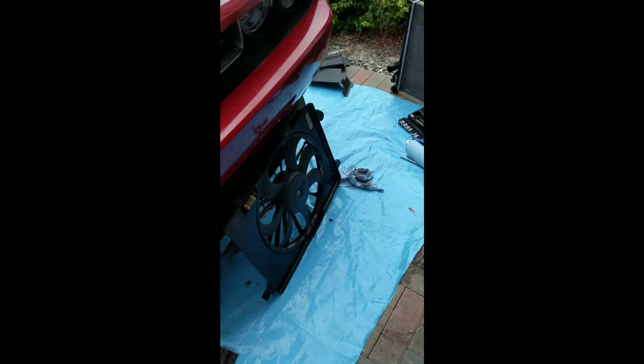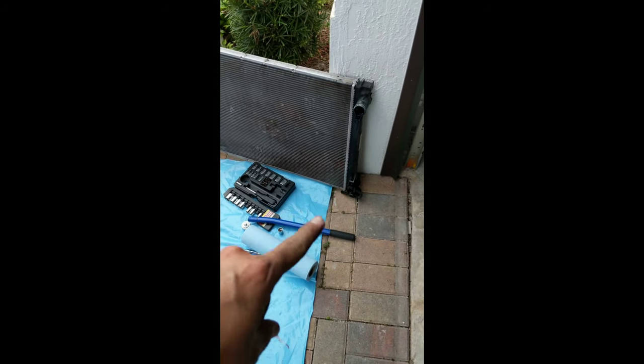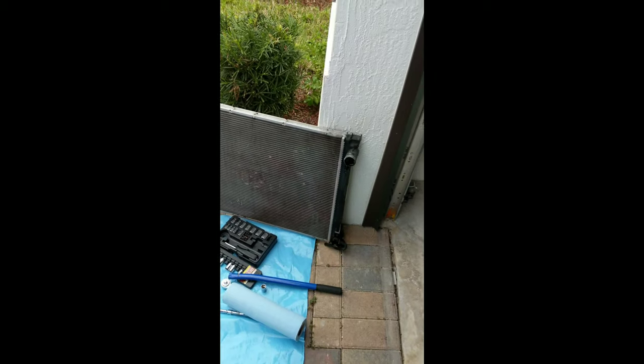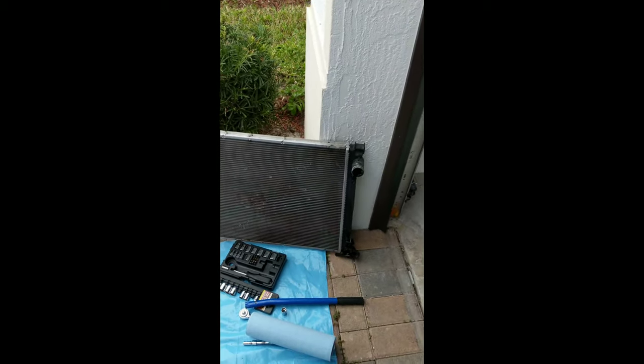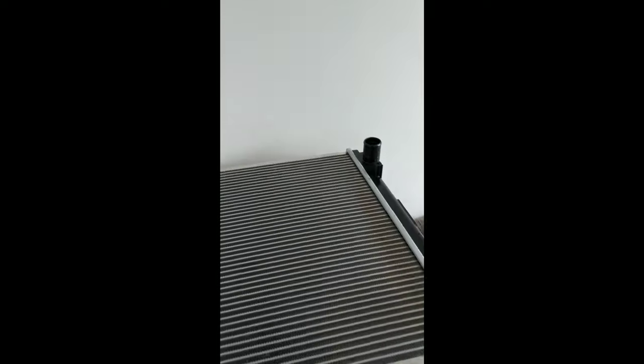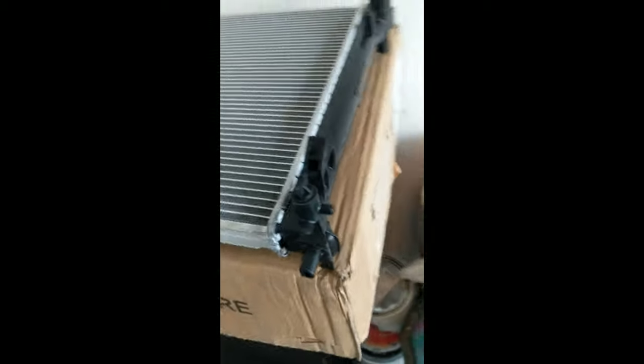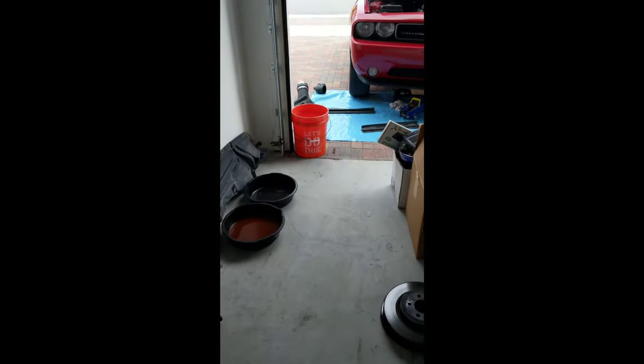The fan is out and the radiator is out. Now I have to take off the little rubber grommets at the bottom to mount onto the new radiator so it'll sit on the bracket. I bought a Sunbelt radiator — it doesn't come with the rubber brackets or the little hose for the petcock for draining, so I'm going to go ahead and put those on. Here are the mounts that the fan goes on — it bolts on with just two bolts up there.